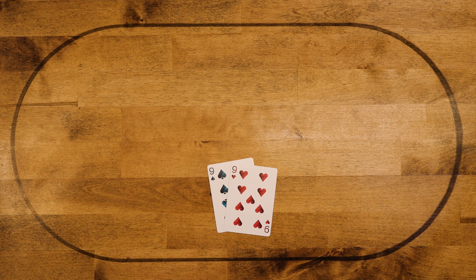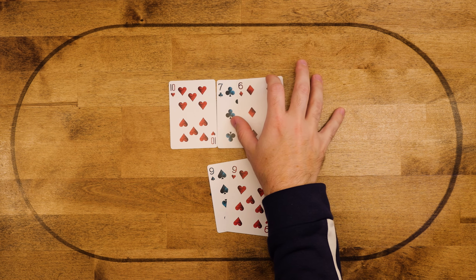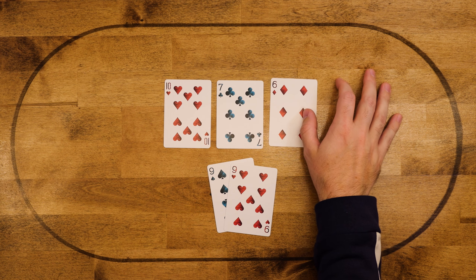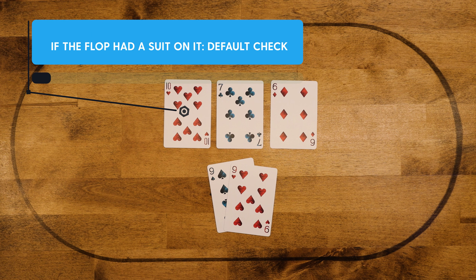Let's switch the spot up. We have pocket nines, board comes ten-seven-six rainbow. This is the spot where we have a rainbow gutshot, so flip a coin — you can bet it or check it. But if there were a suit on board instead and we still have pocket nines, that would be a default check. The gutshot rule specifically applies to rainbow gutshots with these nut under pairs.